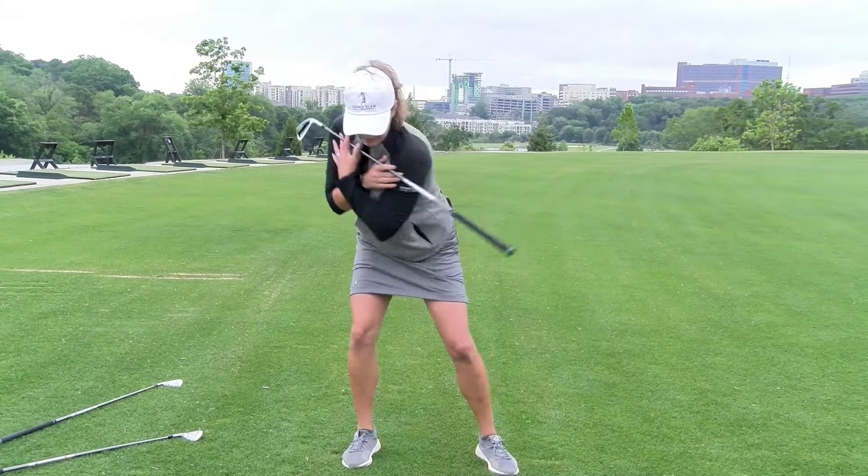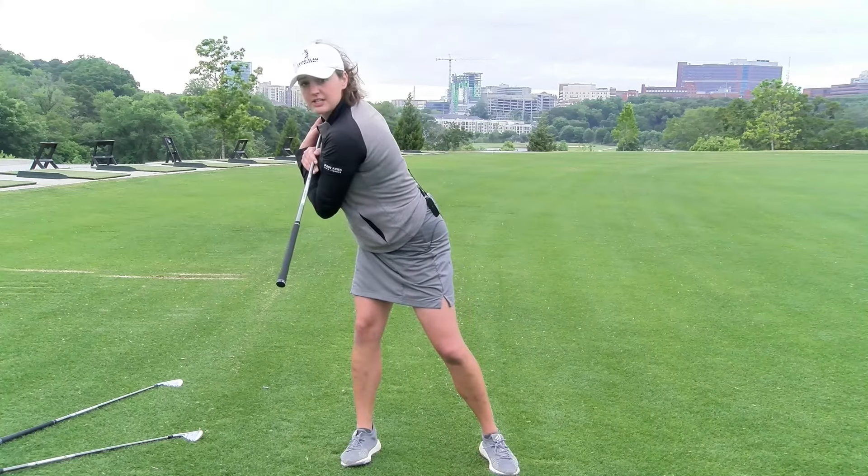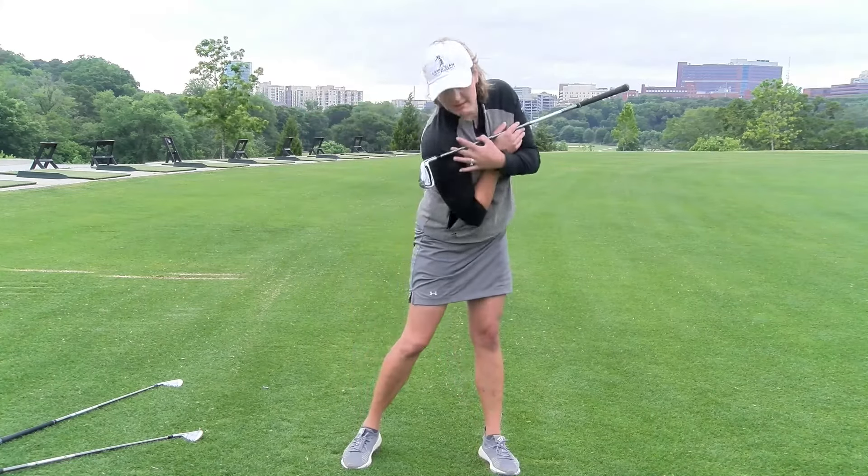If I were to sway in this position, I would sway way off, have that club pointed to the side and wouldn't be able to get back.